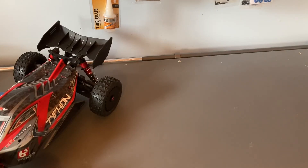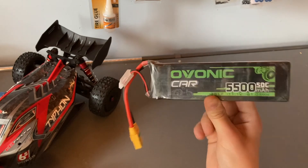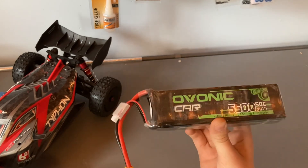One thing I want to mention is this car does not come with its own batteries. So I'm going to be using two of these 5500 milliamp hour 3S batteries.